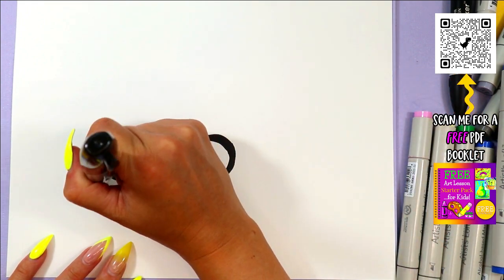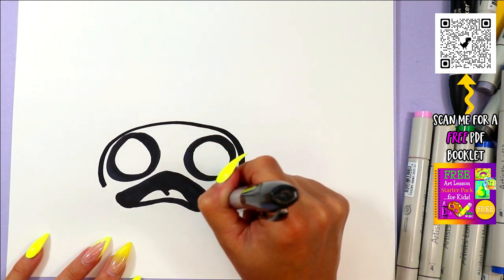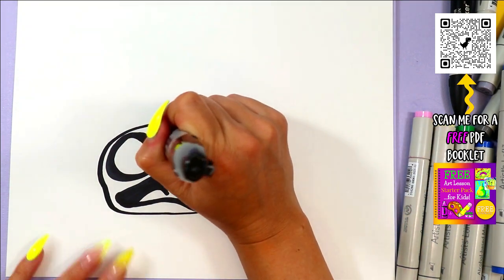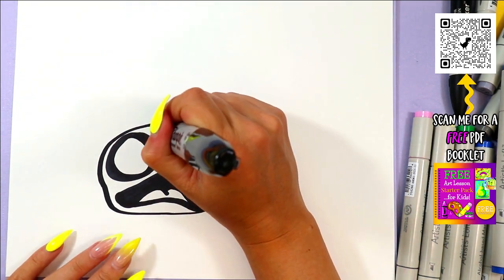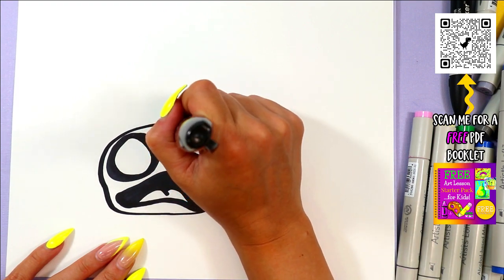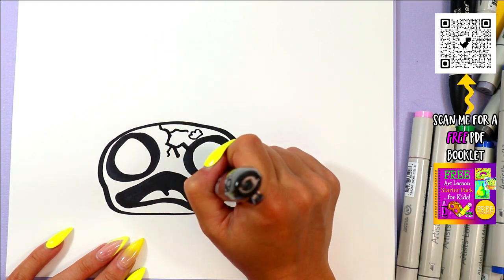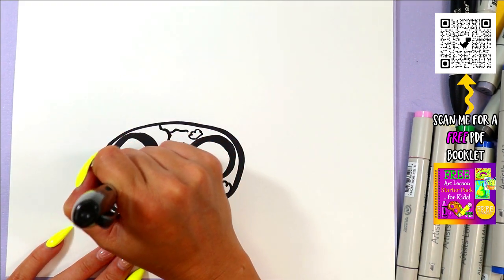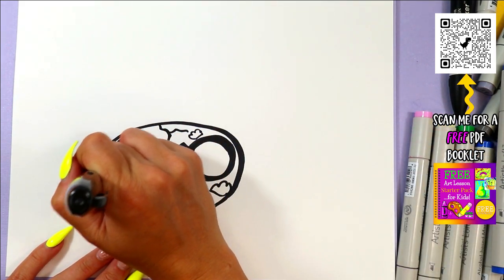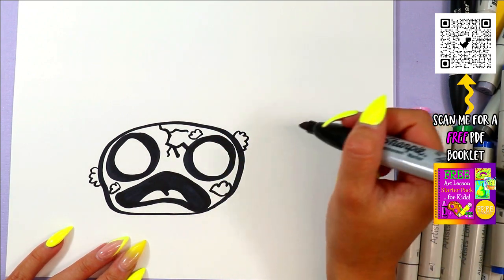We're going to draw the ladybug's head, so we're going to draw an oval around it. We're going to add some cracks on the exoskeleton and maybe some fungal patches where it's got some moss or whatever growing on it — it can have some growing off the edge because it's starting to go kind of bad, you know.